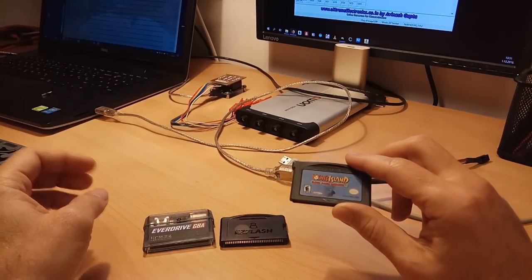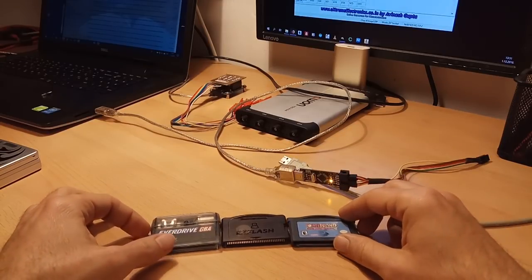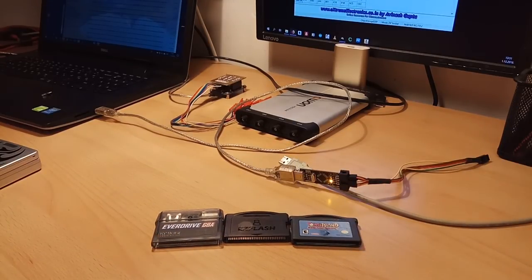I will be using the game Yoshi's Island as it is one of my favorite games. So let's measure the power.